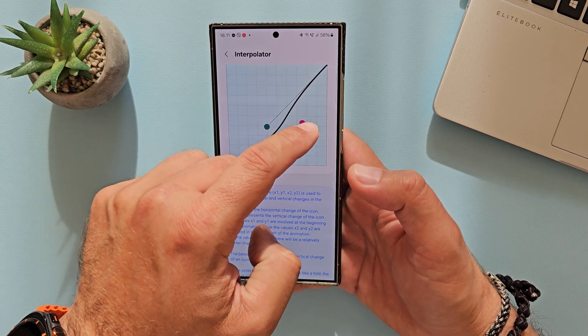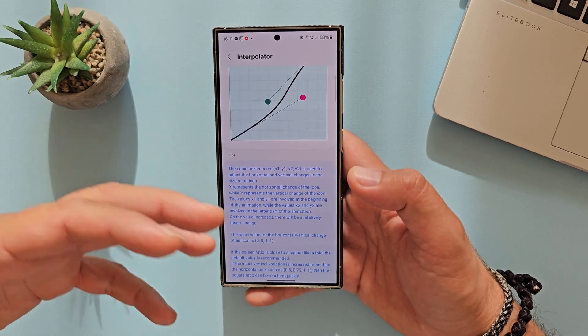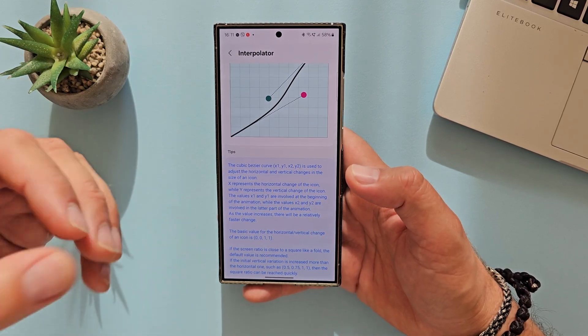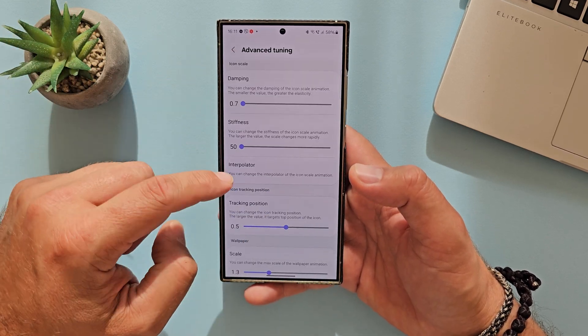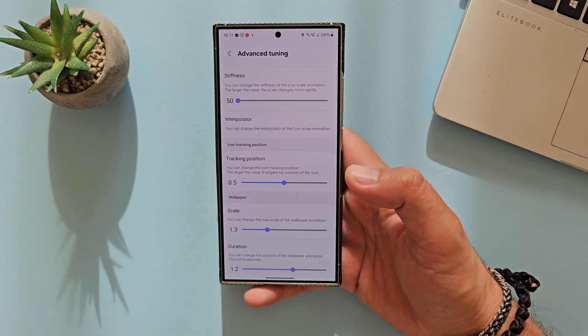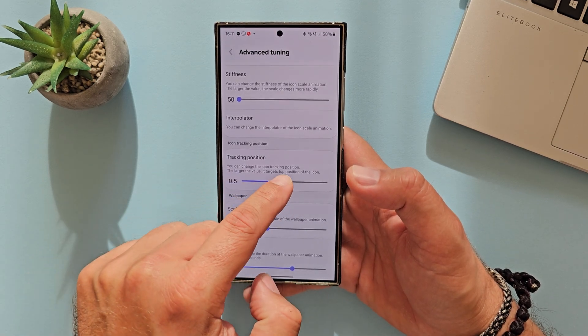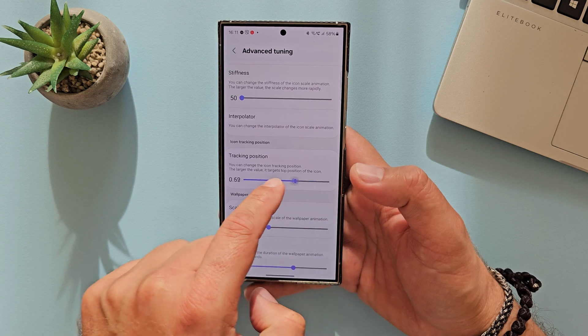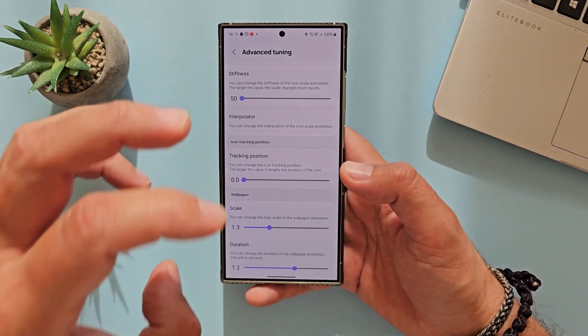Right now there is no way for me to test this — I think it requires Android 15 and One UI 7, so most probably a lot of other things such as the home UI should be updated, not only the home app. But this is going to be a killer feature. Back inside advanced tuning, we have tracking positions for the icon. The larger the value, it targets the position of the icon — 1 is the highest, 0 is the quickest, so this is going to be crazy fast.